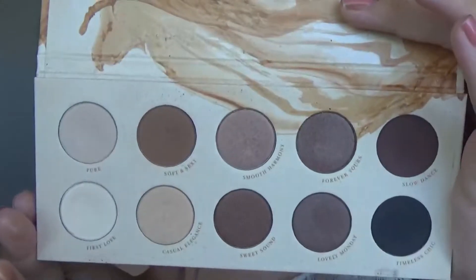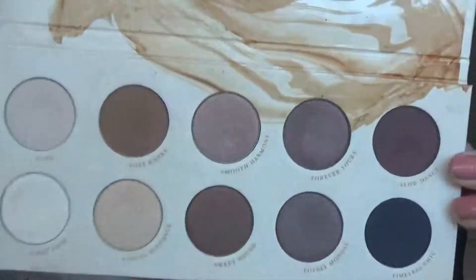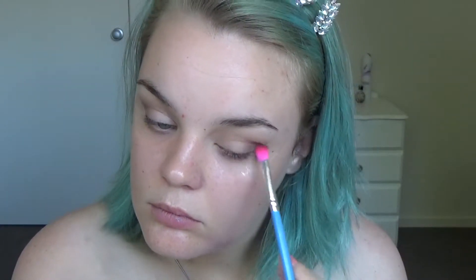I'm going into the Zoeva Naturally Yours palette, first going in with Soft and Sexy and just putting that on the outer corner and the crease of my eyes. Then I'm going to use the Slow Dance color from the same palette and putting that on the outer corner and the crease as well, mainly using the first color as a transition shade.